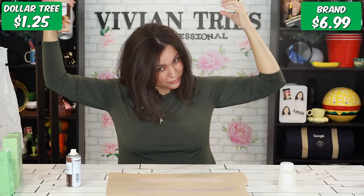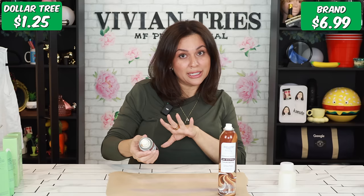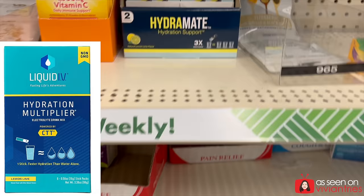I'm going to stick with the Walmart one — I love the smell, the color, and the feel. I'm giving the Walmart dry shampoo five Vivian heads and the Dollar Tree one three Vivian heads. Next: Liquid IV brand name for hydration versus the Dollar Tree dupe, Hydramate — very expensive.